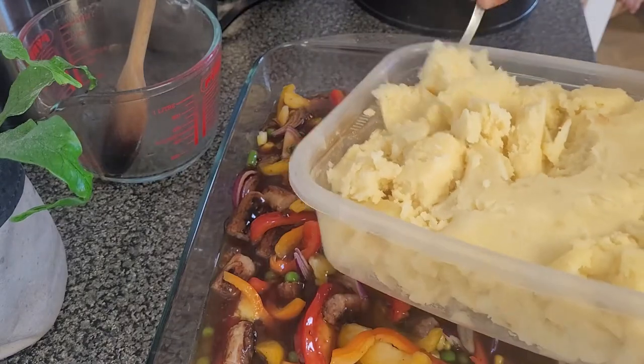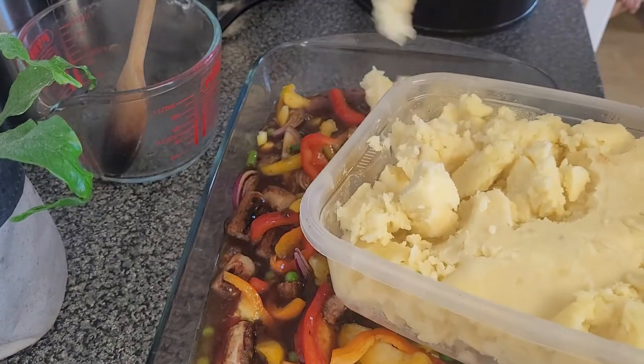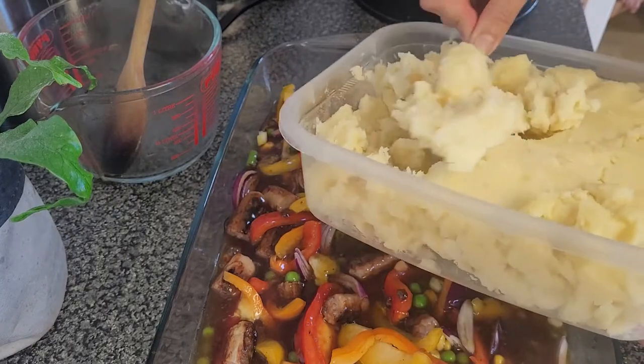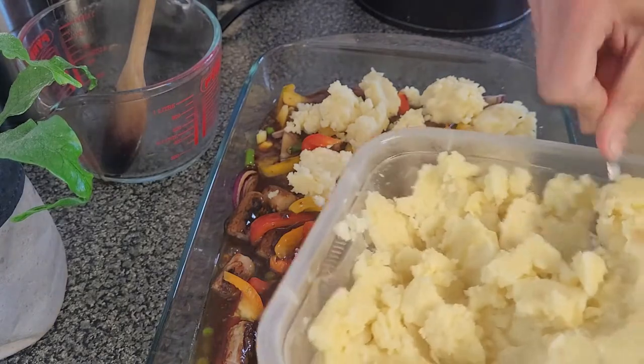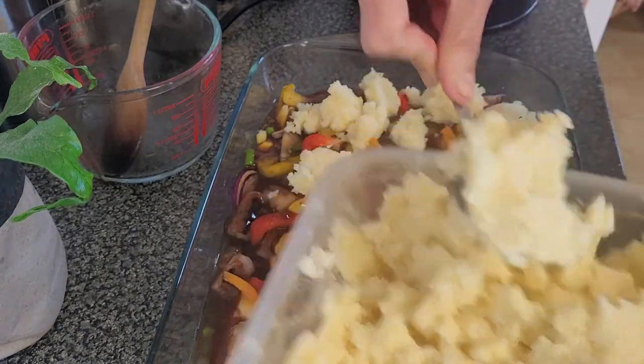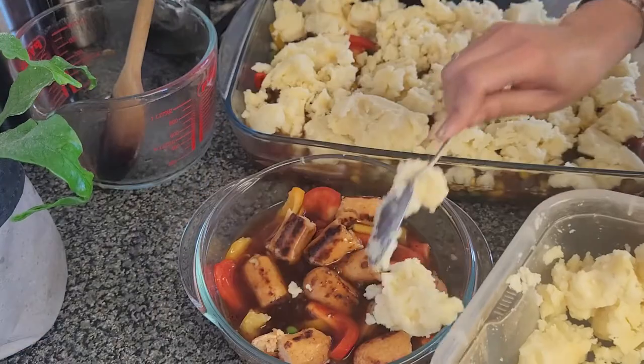I should have loosened up the mashed potatoes from the day before in a saucepan with some more milk, but instead I used the microwave — as you can see they dried up a little, but it still worked out. If you want it to be easier to spread, loosen them up until they reach the consistency you want for the dish.